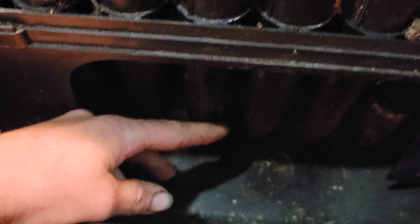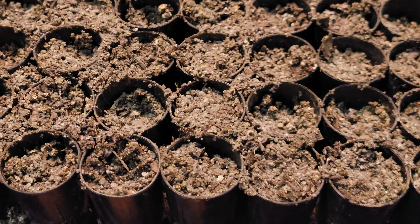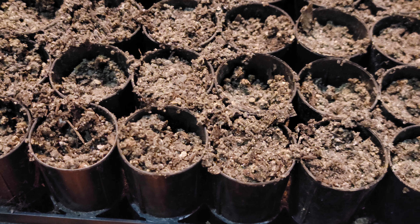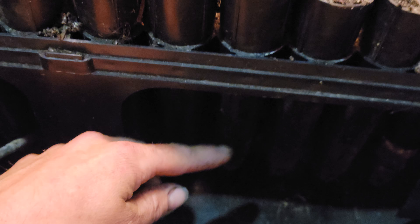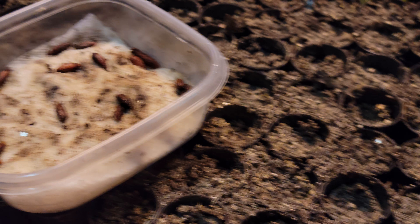Maybe I'll get some frogs in there by luck, but probably mosquitoes. That way it wicks up some water because these cone-tainers can dry out pretty quick, or you'll end up with a dry spot in the middle. So attempt number two on Cornelian cherries — that's what's going on.